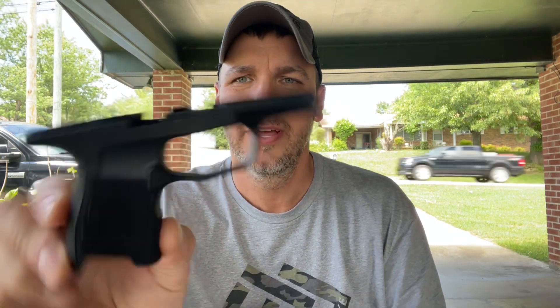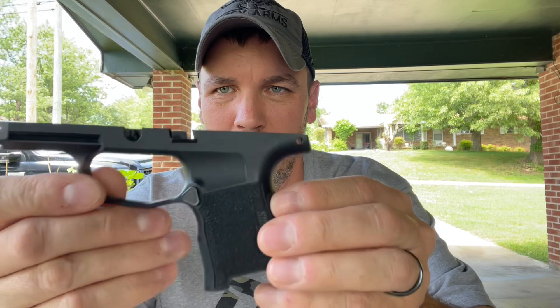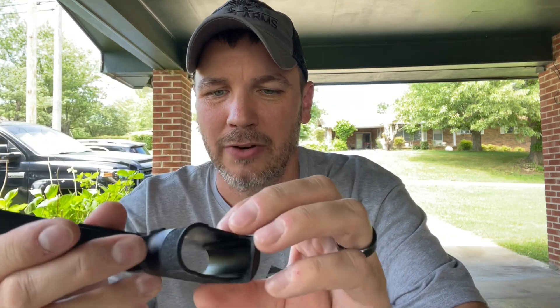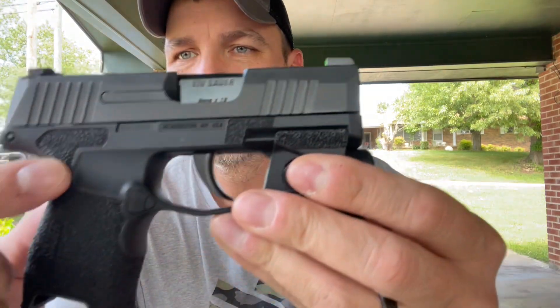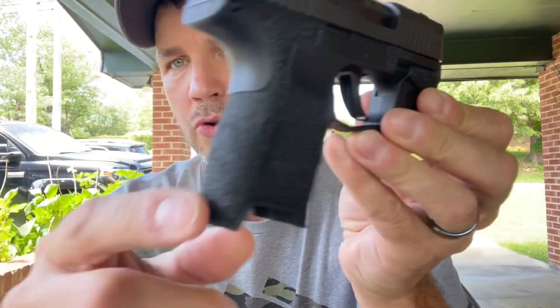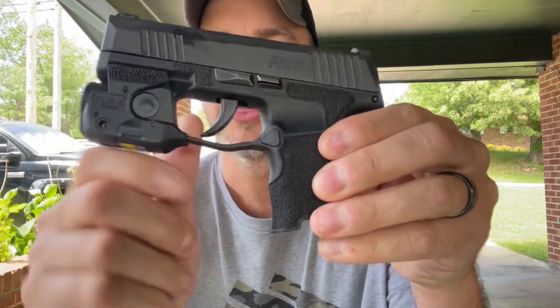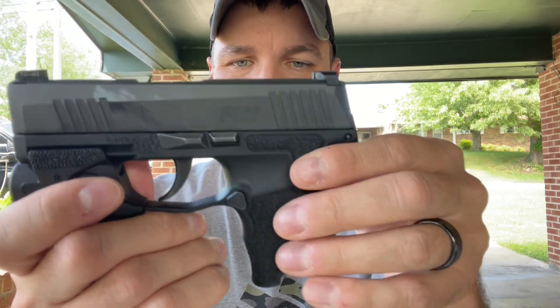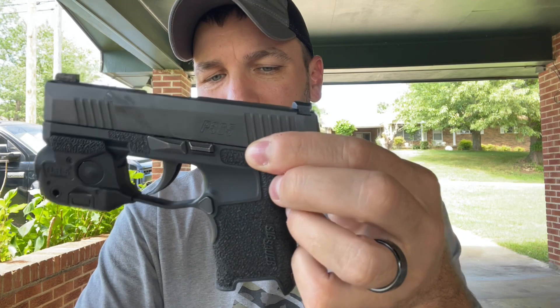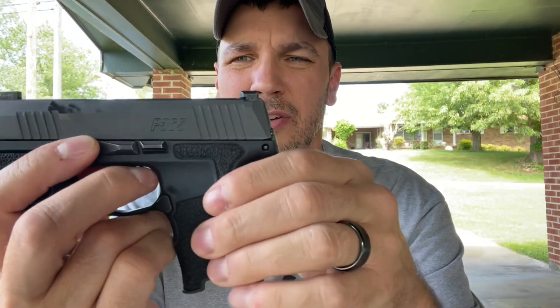Let's do a comparison. Here is your standard P365 grip module — nothing up top, nothing on the sides, very fine stippling on the front and back. Now on the Steady Grind Design grip module, you can see stippling up here, stippling up here, the whole grip module is stippled all the way around, same thing on the other side. This is called the lava stippling.